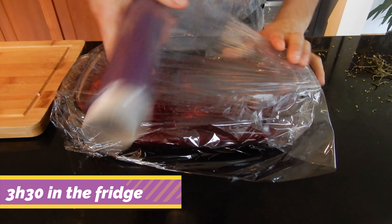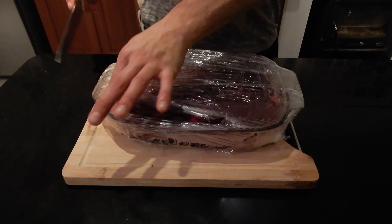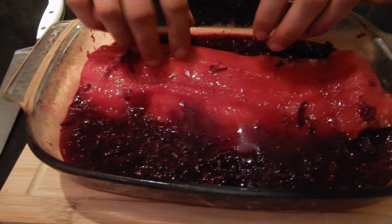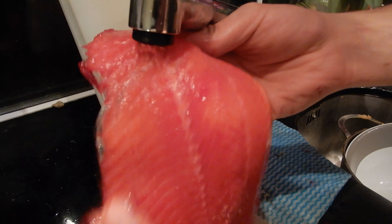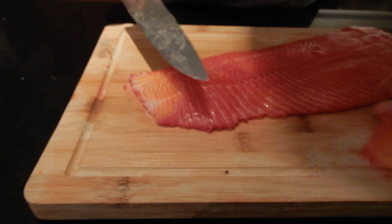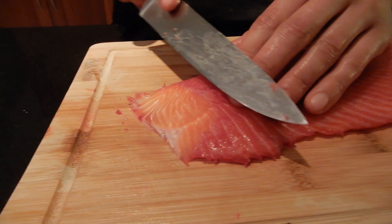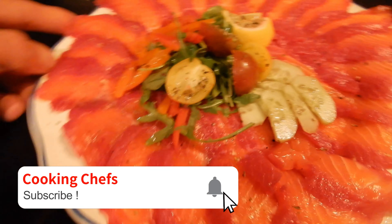I hope you guys enjoy this recipe — it's really simple. The camera quality at night is a little complicated for recording colors, but this sea trout was very, very pink. When you cut it open you can see the difference between the orange of the sea trout and the pink of the beetroot. I really recommend you do this at home for friends or family because it's no work whatsoever and everybody's going to like it. I'll see you guys next Tuesday with a new video — if you like this video, leave a like, subscribe, and take care.